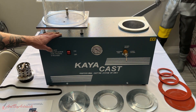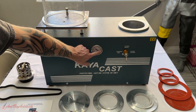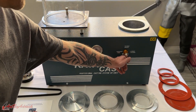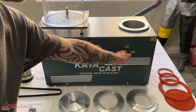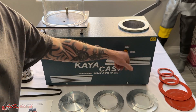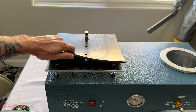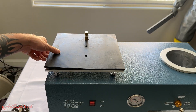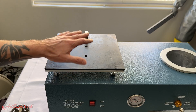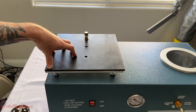Looking at this right off the bat, it seems nicely constructed. You can see the pressure gauge on the front, the on/off switch, and the vacuum release for switching between the casting chamber and the investment table. The investment table has a thick rubber pad that you can remove to clean once you get plaster all over it, which I most certainly will. It is on springs.